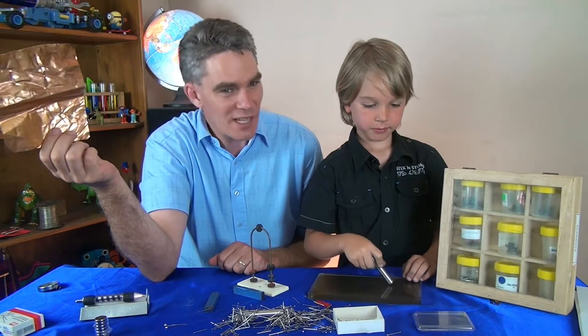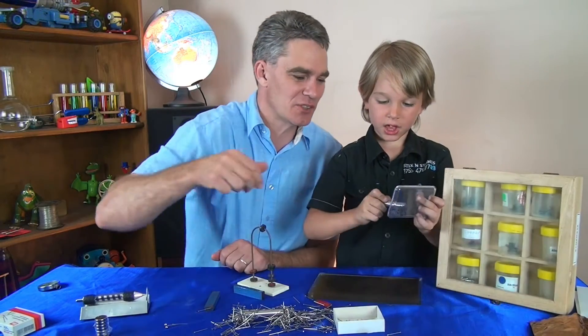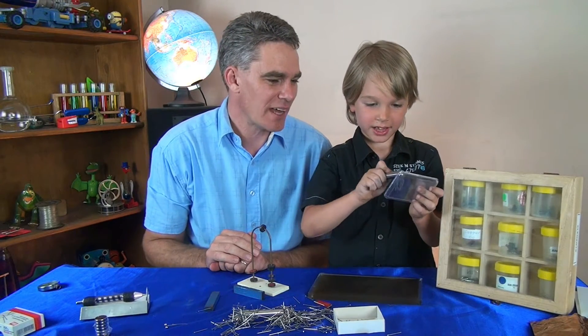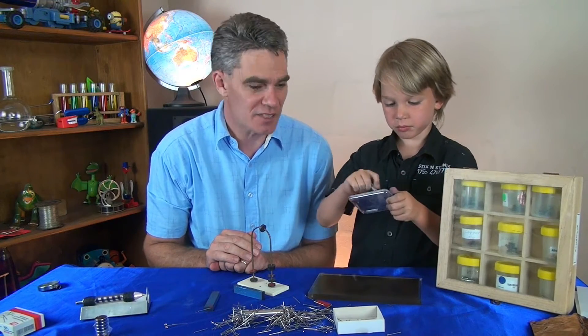So not all metals are magnetic, are they? Oh, you found the magnetic metal there, haven't you? Do you know what they are? Iron filings. Iron is magnetic.